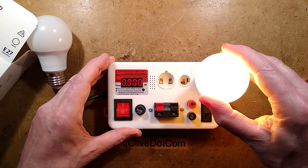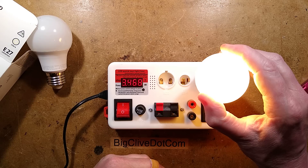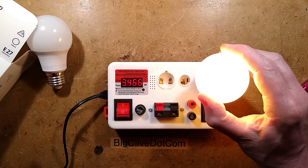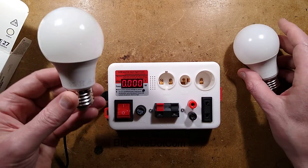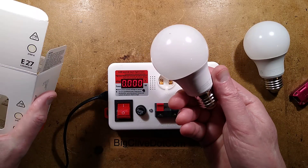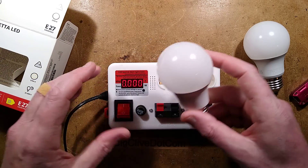This looks as though it might be the right lamp — that's better, it's not that bright. The other one — well, that's exciting. 3.4 watts, as indicated. And it is that warm white. Someone has clearly been emptying boxes out and stuffed a wrong lamp in. I don't even know if they did these ones. We'll open both of them — that's the answer.